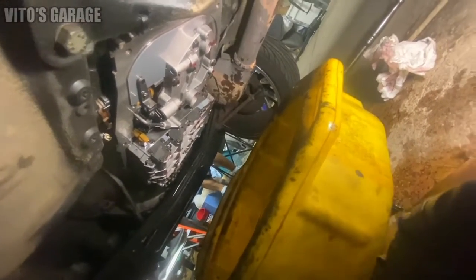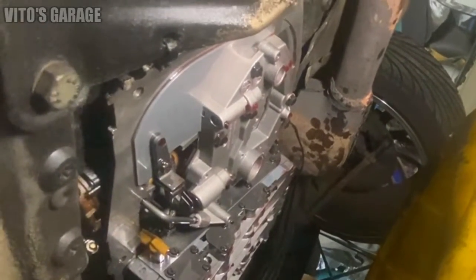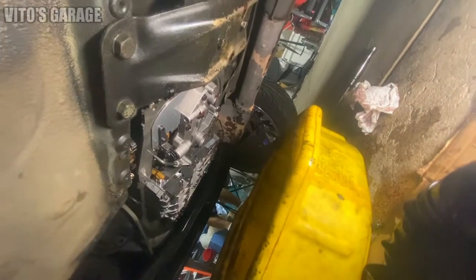Alright guys, I cleaned the mating surface. I'm about to install a new filter on this thing, and then we're gonna finish painting that oil pan and install everything back.